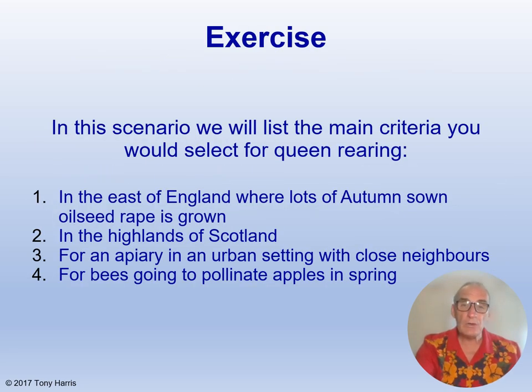Let's look at some scenarios — I want you to start thinking about what criteria you would select. In the east of England, where lots of autumn-sown oilseed rape grows, you'd want colonies that overwinter well, fecund queens that produce big colonies, colonies that build up quickly in spring to take advantage of the oilseed rape, colonies that collect lots of honey, and also maybe non-swarmy bees so that they don't go into swarm mode until the flow finishes.